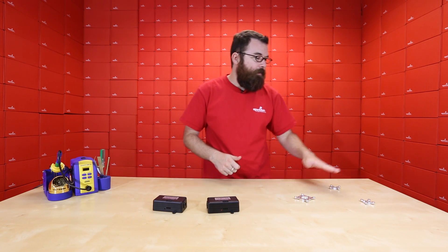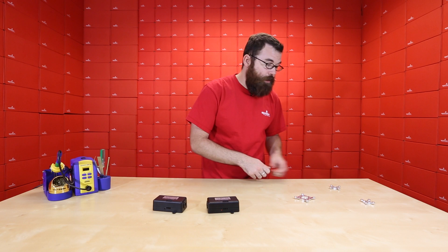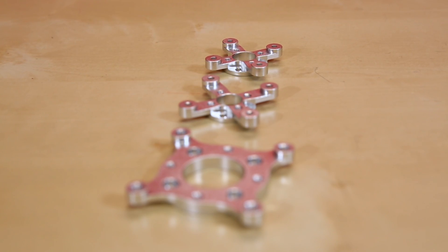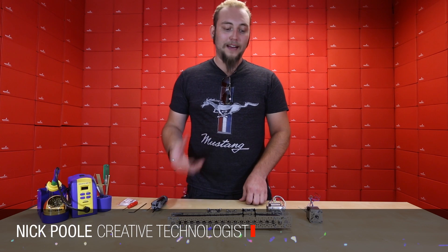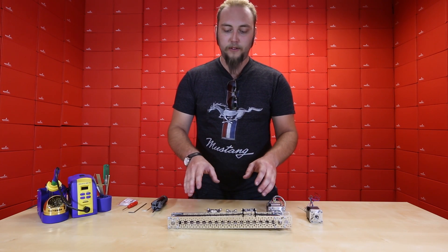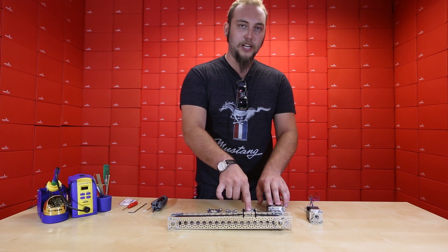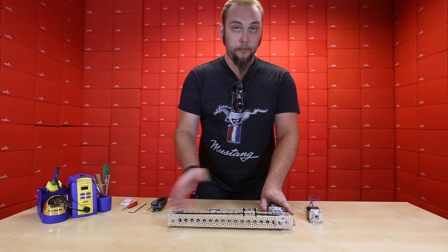The 23, the 17, and the 14 will be the most common sizes. Nick is going to show you how to hook these up and interface these with the Actabotics channels. You may remember from our video on linear motion that if you combine a timing belt with one of these channel sliders, it creates a really nice stable platform for linear motion.